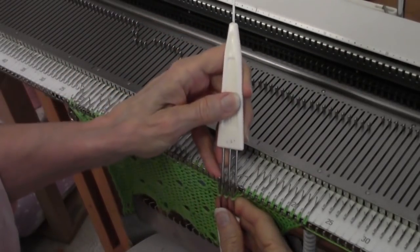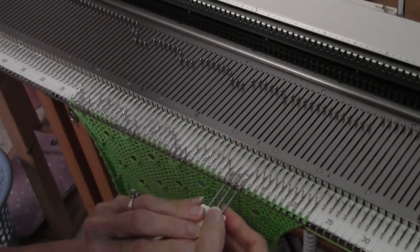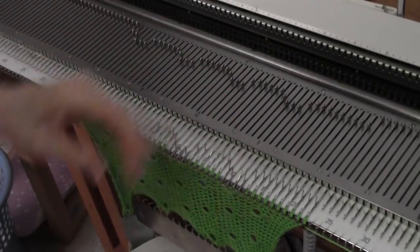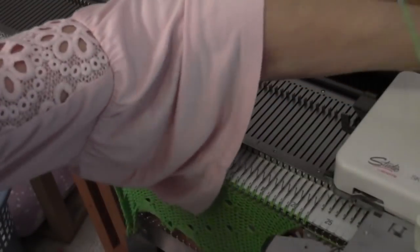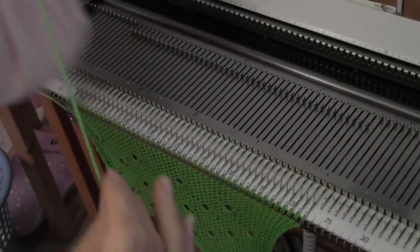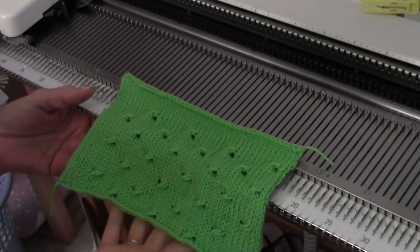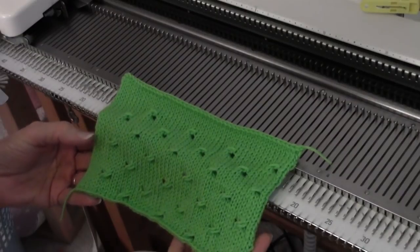Now I'm just going to knit four rows, and maybe I'll go six rows, and then bind off, and I'll show you how this cable pattern turned out. I'm going to do a loose row and then bind off. What I hope shows up on the camera is what a three-dimensional twist this cable has. It's really very different from other cables you try. I hope you enjoy it.